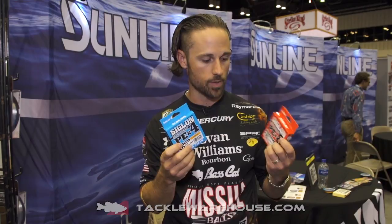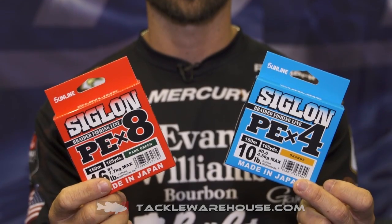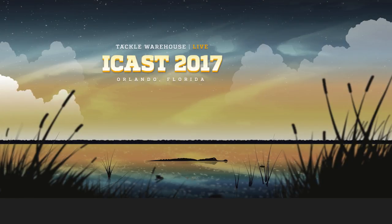Here's the PE4. The PE8 is the budget-minded braid from Sunline, just completing the entire lineup. So now you've got all your braid and all your fluorocarbon. All of these lines from Sunline are going to be available for pre-order right now at Tackle Warehouse.